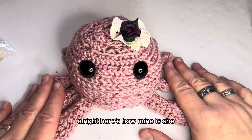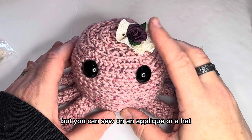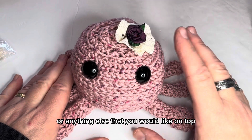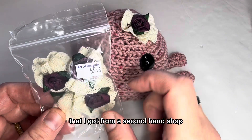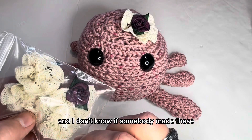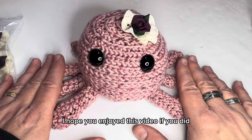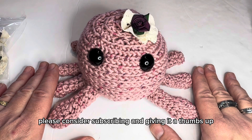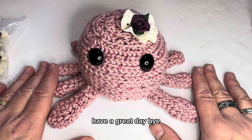Here's how she turned out! It's optional, but you can sew on an applique, a hat, or anything else you'd like on top. The applique I'm using came from a bag I got from a secondhand shop called The Art of Recycle — a whole bag for 55 cents, which was a pretty good deal. I hope you enjoyed this video. Please consider subscribing, giving it a thumbs up, and watching some of my other tutorials. Have a great day, bye!